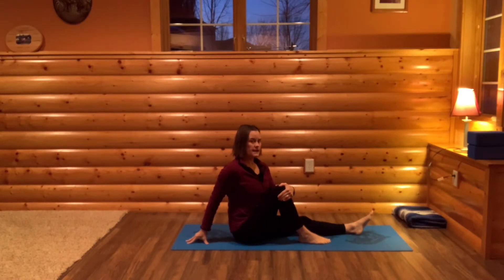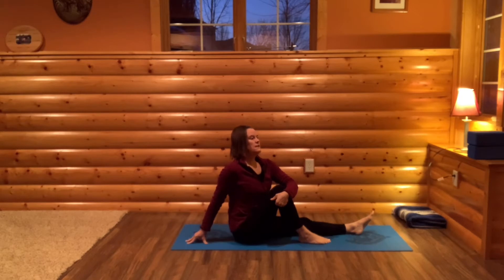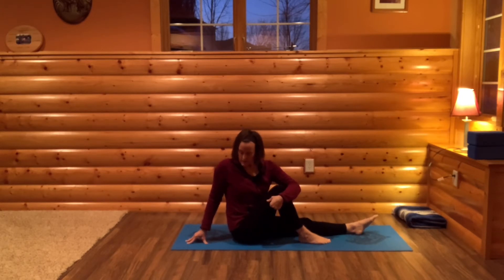You can stay here, or you can twist a little bit with movement, possibly bringing your left elbow to right knee. When you're ready, take a full deep breath in, sitting up tall. And then as you exhale, twist to the right — not over-twisting, feeling sensation. Then breathing in, untwisting a little bit. And then exhaling, twisting to the right.